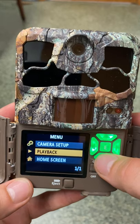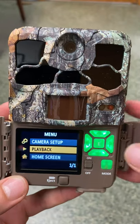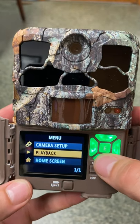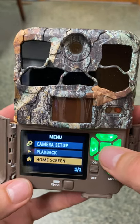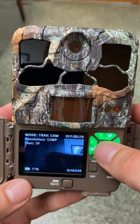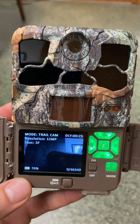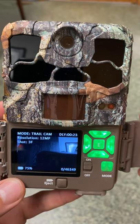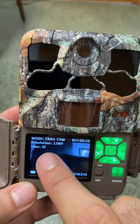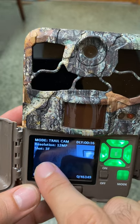The main menu has three items — camera setup, which we just completed, and playback. You can use playback when you pick your game cameras up to get a little preview on screen of what you captured. When you're ready to deploy your camera, go to home screen. This will show you a preview of what the pictures are going to look like — you can confirm it's in trail cam mode and will take pictures of moving animals.